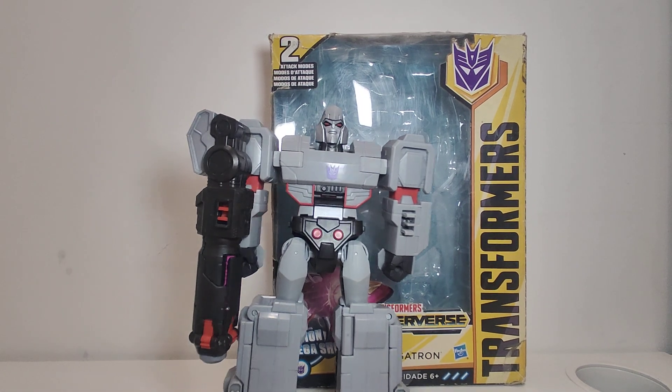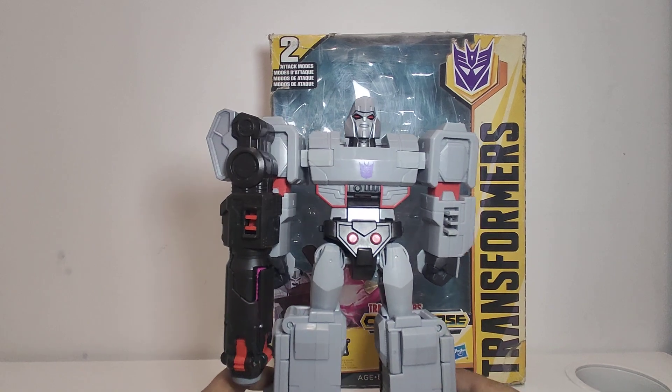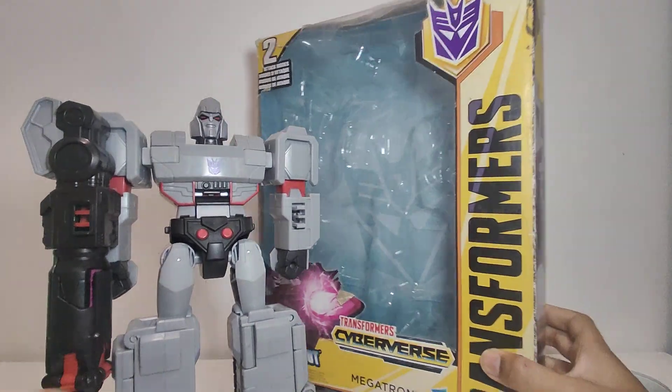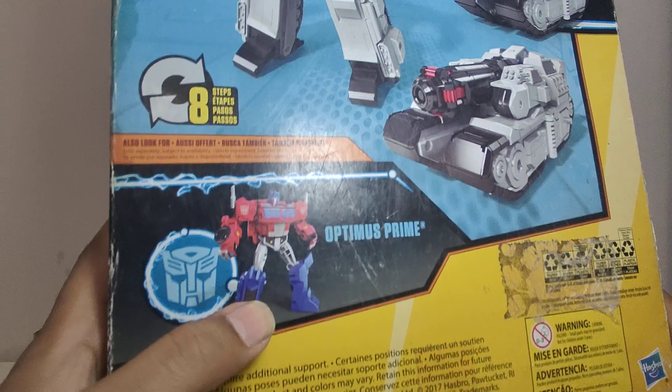Hey guys, today we've unboxed the Transformers Ultimate Class Megatron Fusion Mega Shot Action Attacker. This toy is a very amazing toy for kids. I have this piece from wave one — this is the other toy in wave one, Optimus Prime.